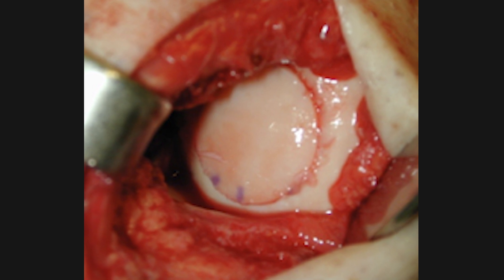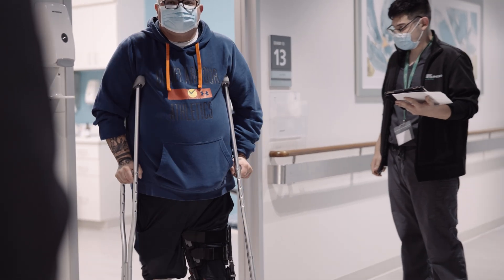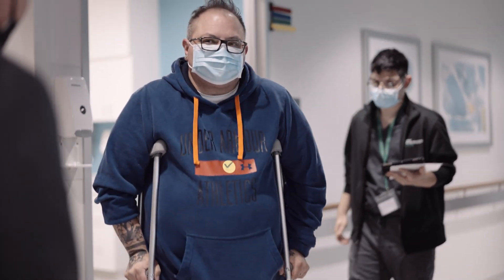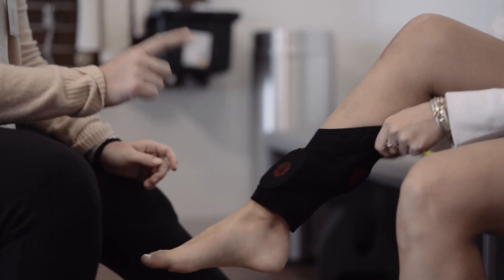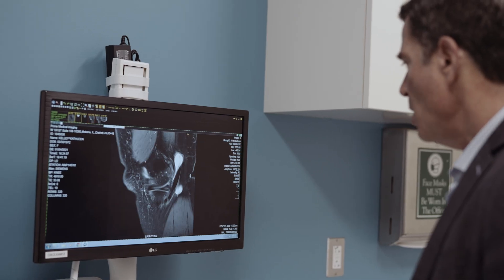Postoperatively, you might be asked to be on crutches and use continuous passive motion — a machine that provides early range of motion. Typically, patients are off a brace, crutches, and the motion machine by four to six weeks, and we allow full return to sport at about six to eight months.